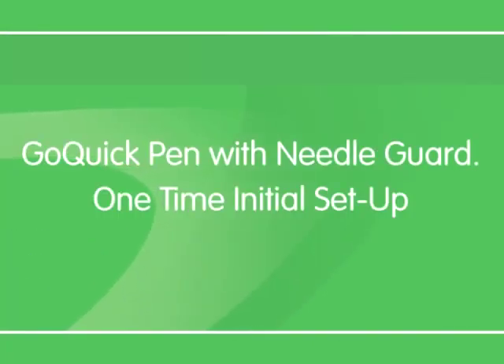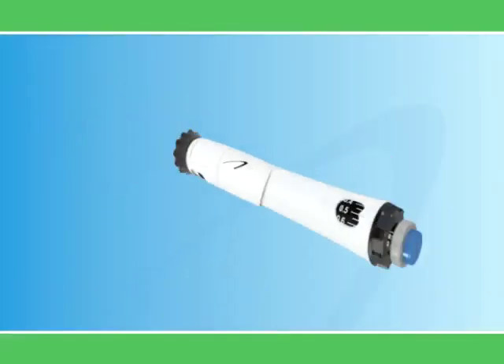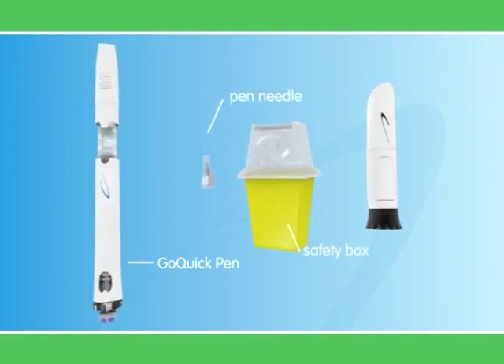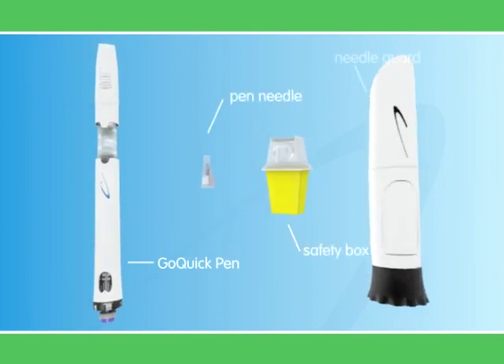The Go Quick Pen may also come with an optional needle guard that hides the needle from patients who are apprehensive about injections. Before setting up the pen, check that you have these parts: a Go Quick Pen, a pen needle, a safety box to discard the needles, and a needle guard.